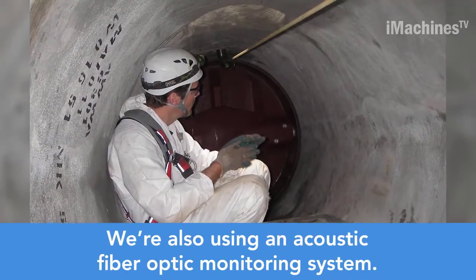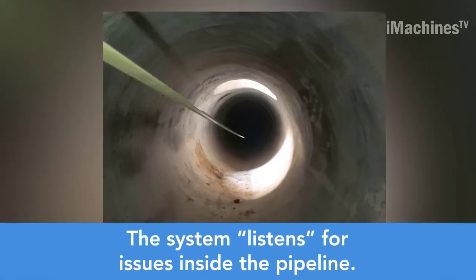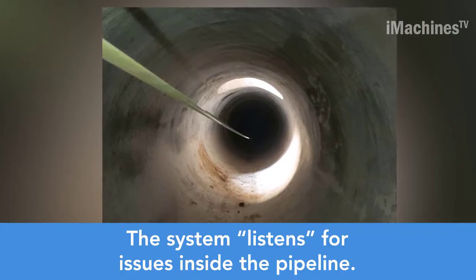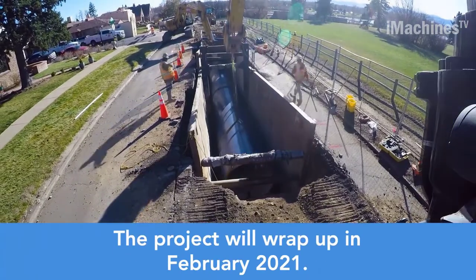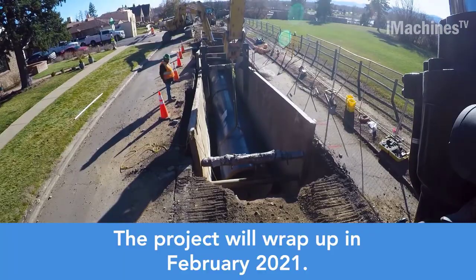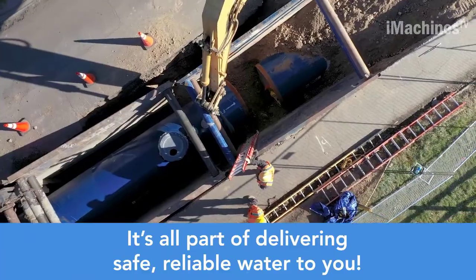To further enhance the efficiency and reliability of the system, Denver Water is implementing an acoustic fiber-optic monitoring system. This advanced technology enables real-time monitoring of the pipeline by listening for any signs of issues or abnormalities, allowing for proactive maintenance and prompt response to potential problems.